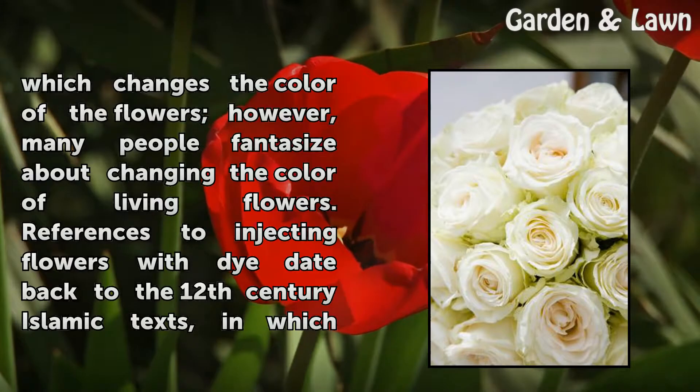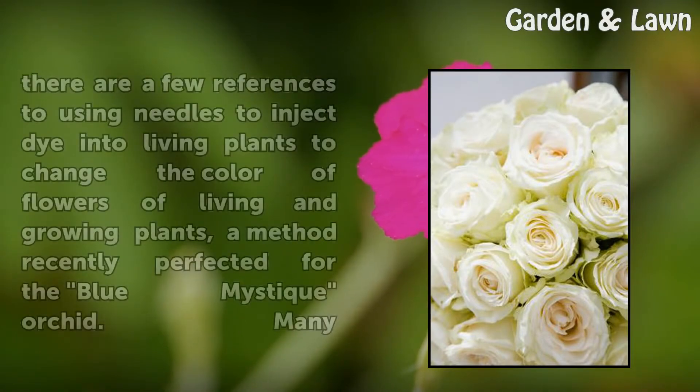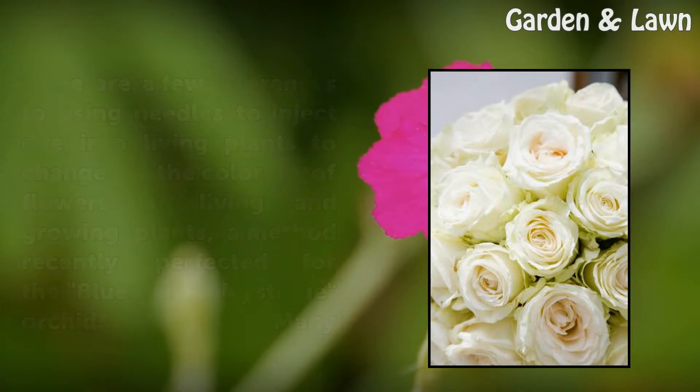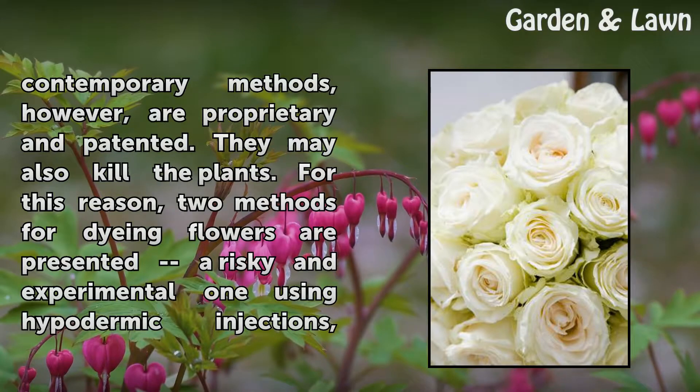However, many people fantasize about changing the color of living flowers. References to injecting flowers with dye date back to 12th century Islamic texts, in which there are references to using needles to inject dye into living plants to change the color of flowers — a method recently perfected for the Blue Mystique Orchid. Many contemporary methods, however, are proprietary and patented.